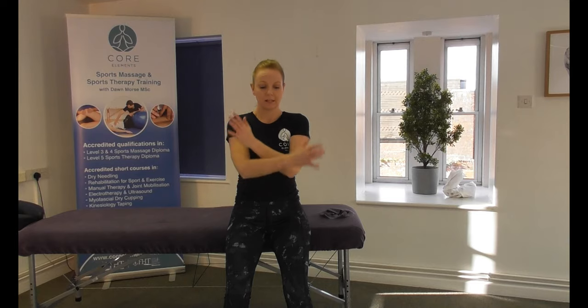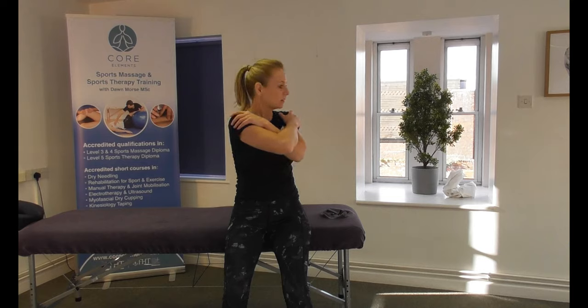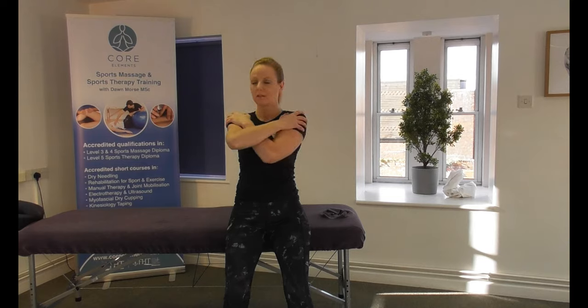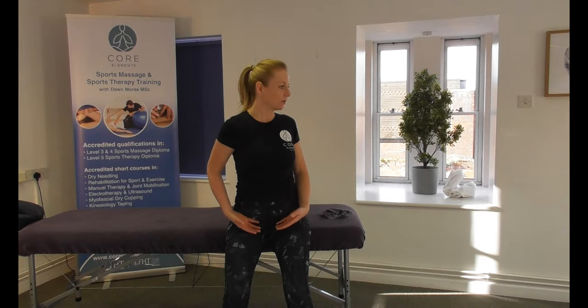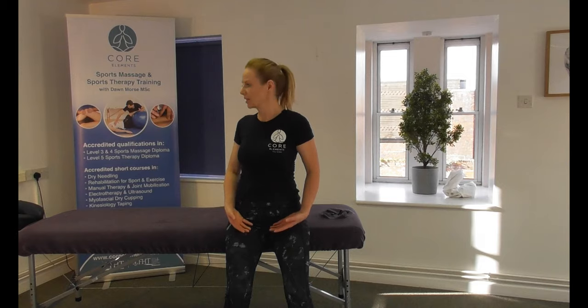For lower thoracic rotation, hands to the opposite shoulder, with the elbows closer in towards the chest. Nice tall spine, then rotate, back to center, and over to the other side. For lumbar rotation, they would have the hands in the lap rather than onto the couch. Hands into the lap, nice tall spine, and then over to one side and over to the other side.